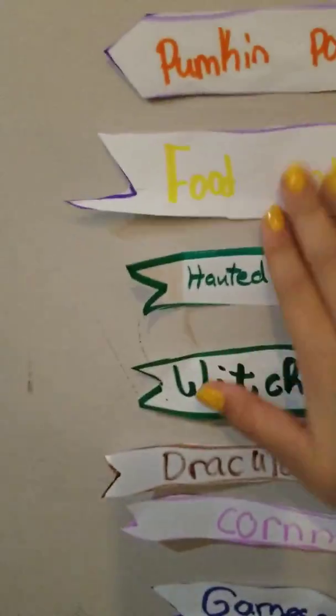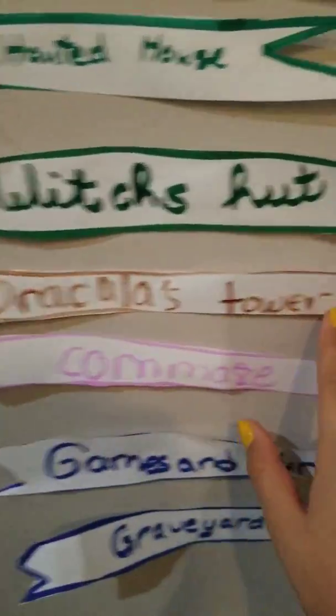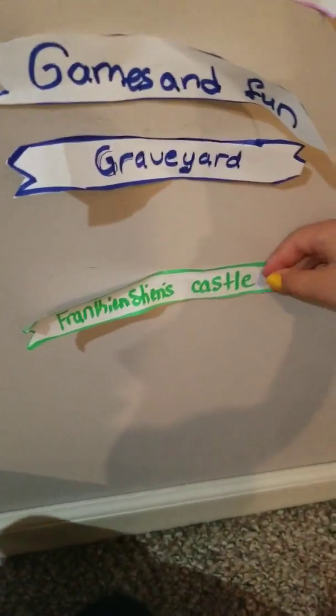They fly in the wind. We also made this arrow sign with locations like: Pumpkin Patch, Food and Drinks, Haunted House, Dracula's Tower, Corn Maze, Games and Fun, Graveyard, and Frankenstein's Castle.